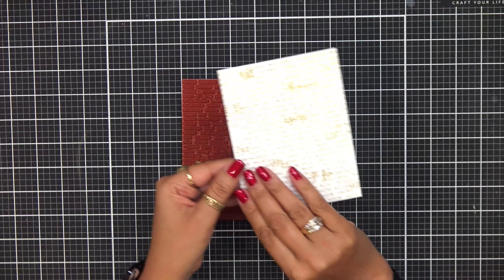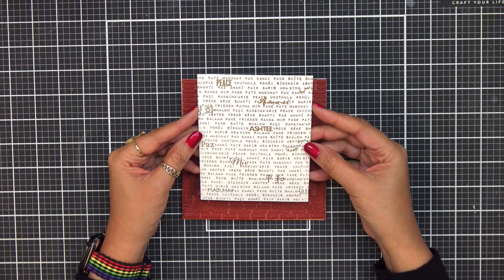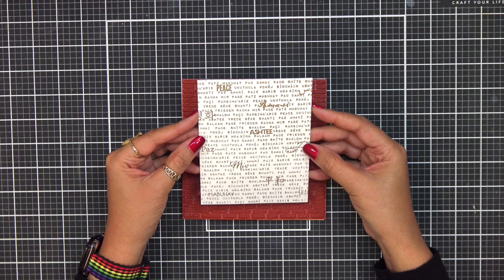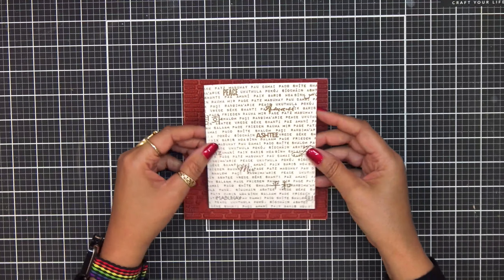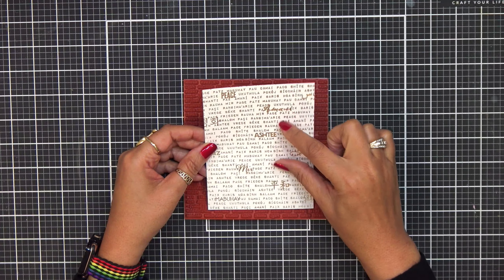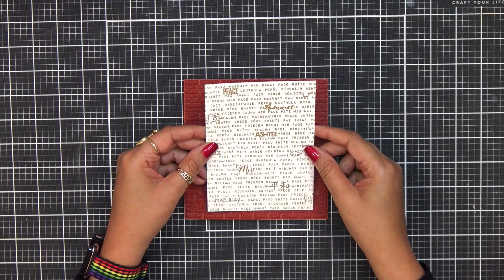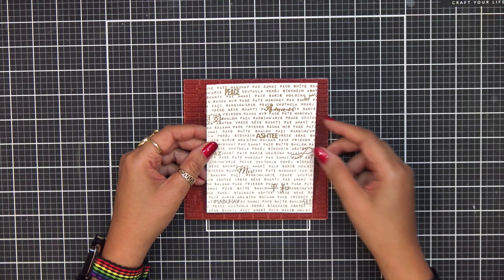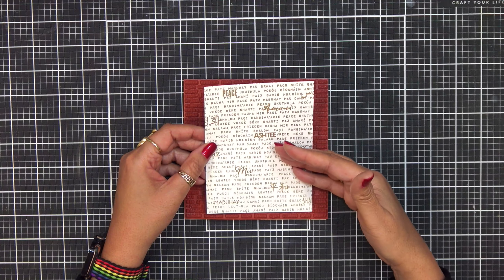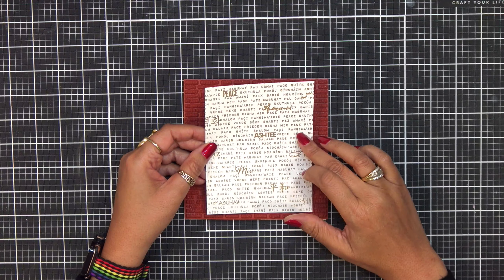Let me go ahead and show you what that looks like when it is stamped out. I went ahead and stamped this out using embossing and watermark ink from Hero Arts onto some white cardstock and then heat embossed it in gold. Look how gorgeous that is. This will be beautiful on its own, but again if you just want to put a large sentiment on this or die cut out the circle and add something else, this is a great background.